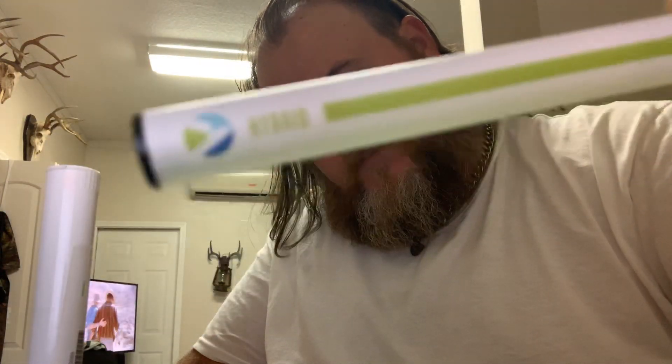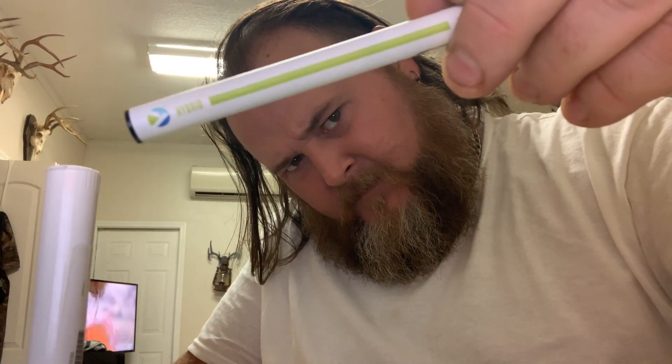This is the hybrid, and that's printed right on them — that's the good thing. Hybrid. So you can't mix them up. A lot of them have no label like that, so they're real easy to mix up.